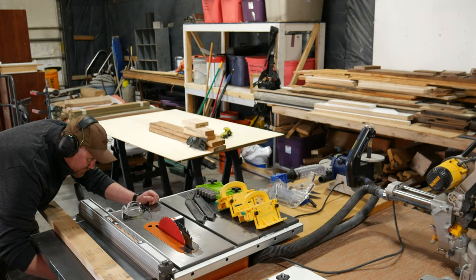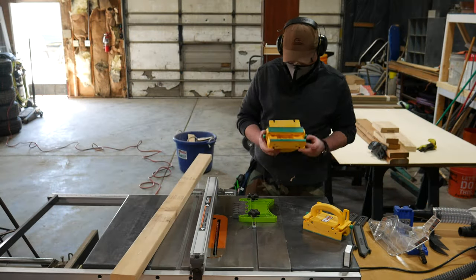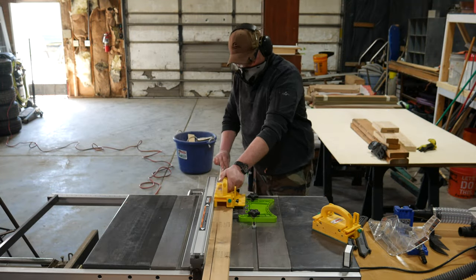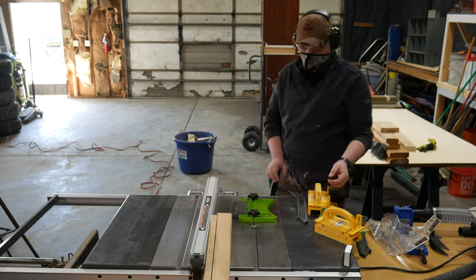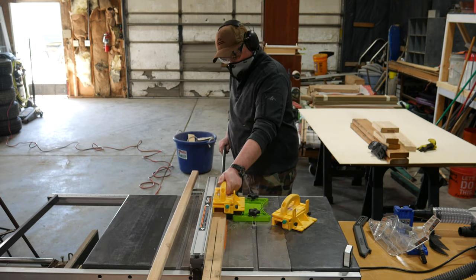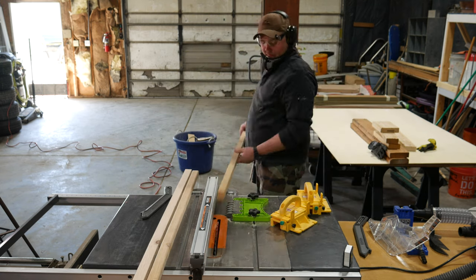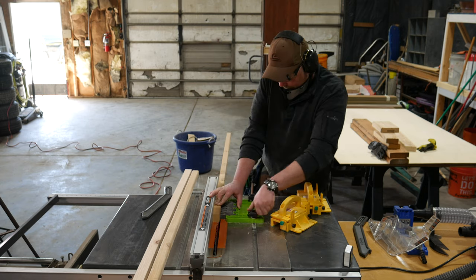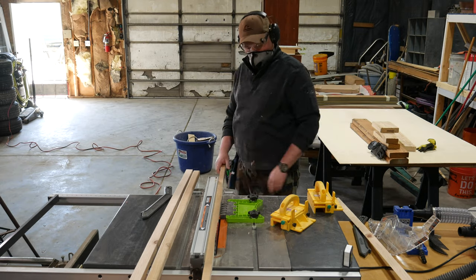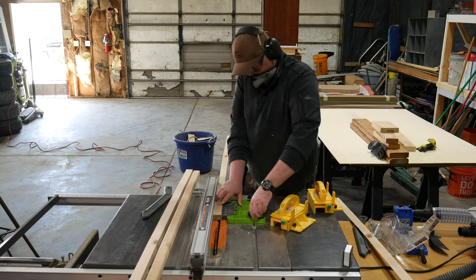Let's start with building the frames for the wall sconces. For this project I'm using scrap pieces of 2x4s to build the frame. To conserve material and keep these wall sconces light, I'm cutting the lumber down to one inch square stock on the table saw. This is a quick operation — just set the rip fence to one inch, rip the 2x4 down, then rotate those pieces 90 degrees and rip again, and you'll end up with a bunch of pieces of one inch square stock. Here I'm using the old rip and flip method to make the second cut.